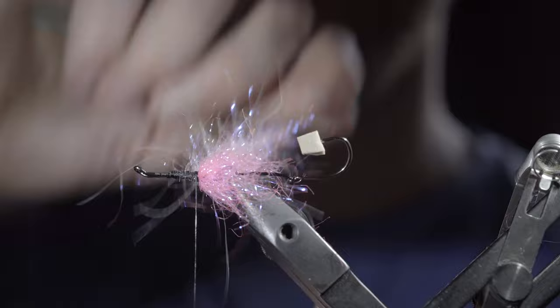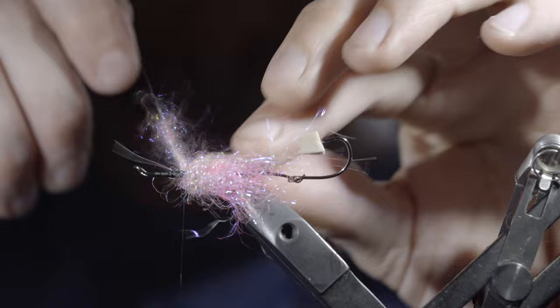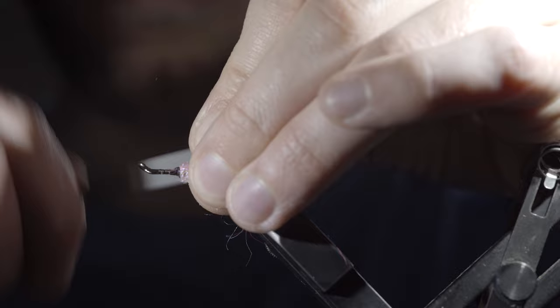Spin it up and brush it free just as before. Carefully begin to wrap it forward in close touching spirals, brushing back any fibers to ensure you don't trap them. Continue about two-thirds of the way up the hook. If you have a little too much dubbing, secure it early and snip the excess free. Brush everything back and take a few thread wraps on top to give it a nice brushed-back look.